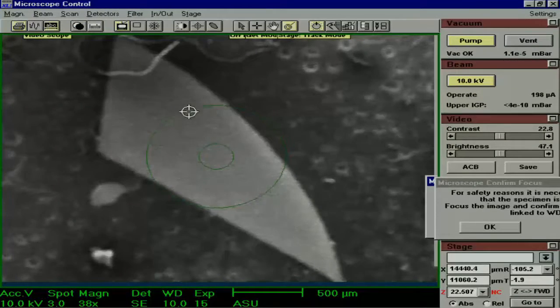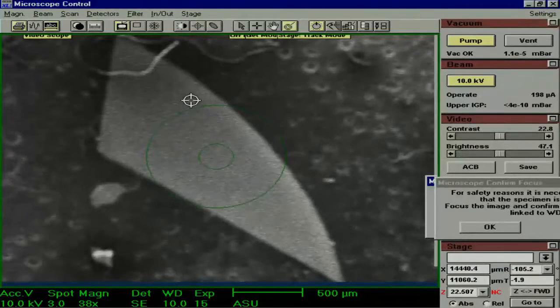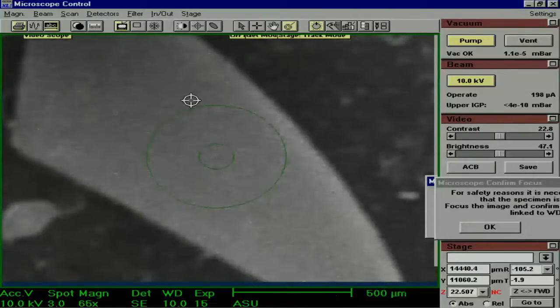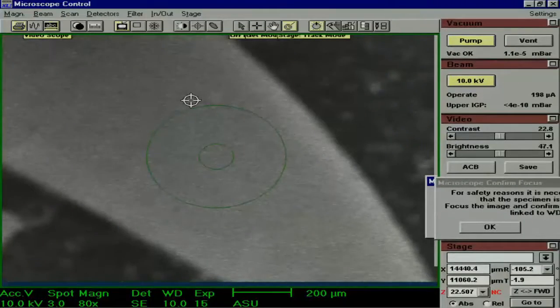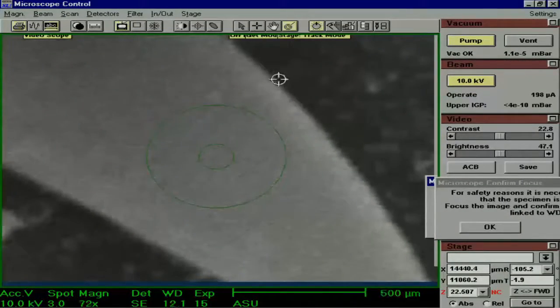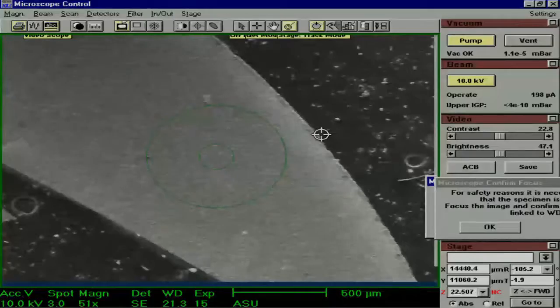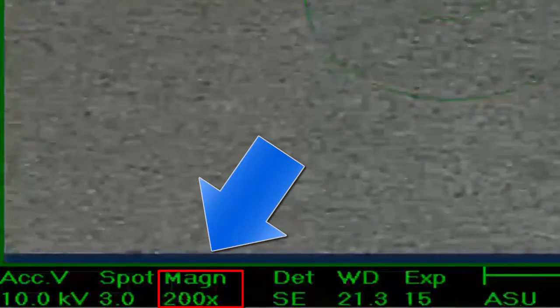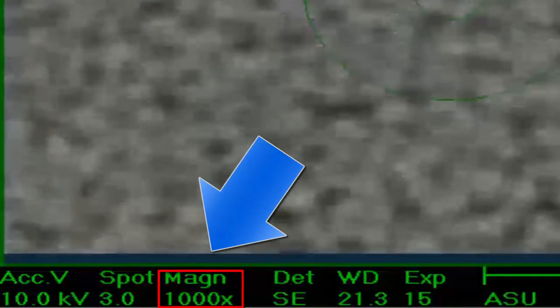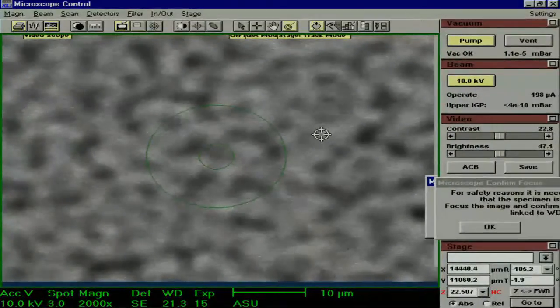Now we are at a feature that we are interested in. Remember to go to your tallest sample and find your tallest feature when doing this step. Increase the magnification and start focusing. You can use the coarse and fine focus knobs on the panel, or you can hover your cursor right outside the circles, right click, and drag. We are trying to find a good focus in order to link the Z with the working distance. You must have your magnification at a value of at least 2000X — you can go higher, but the minimum is 2000X. At this point, don't worry about the fine focus or stigmation; we just want a good focus of the sample.